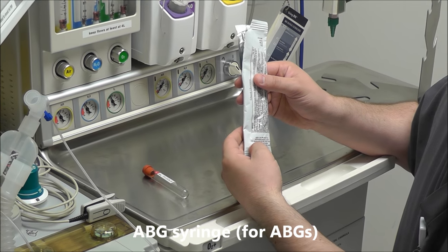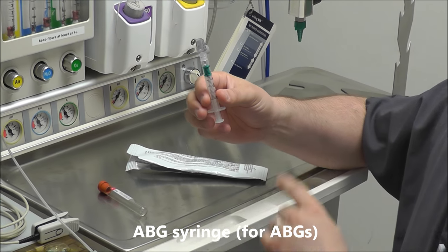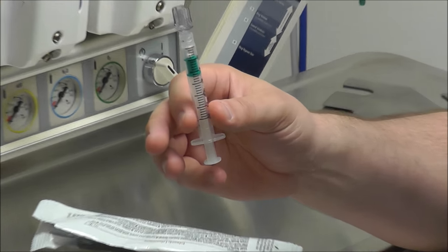If you're just going to draw an ABG, the other option we have is a blood gas syringe. It looks like this. It has 100 units of heparin on the inside.